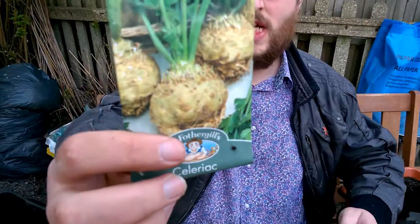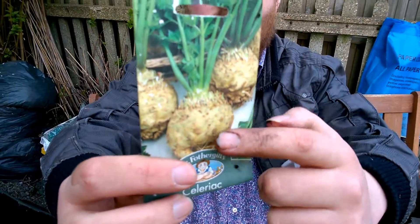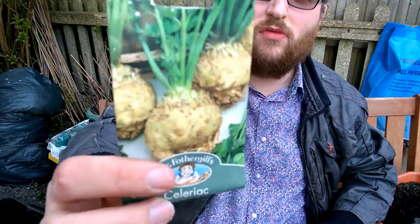Now if you've not grown celeriac before, as the picture suggests, it's kind of a bulb vegetable really. People call it a root vegetable.